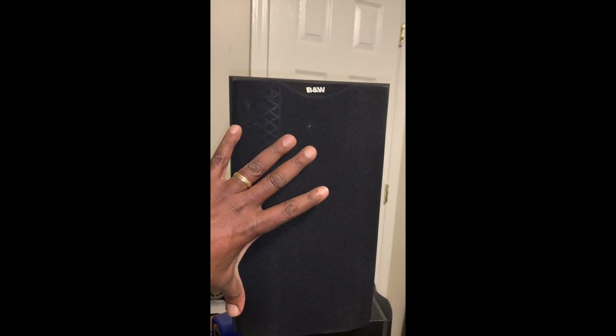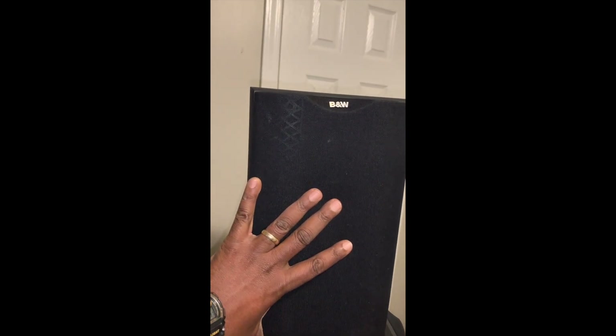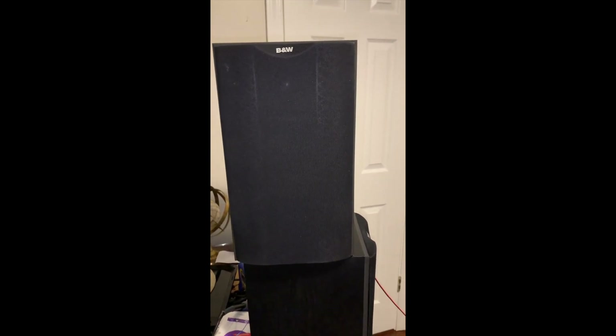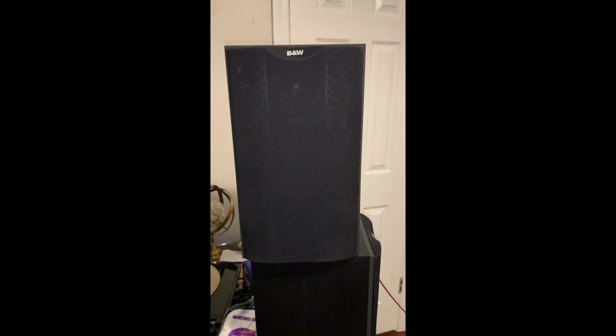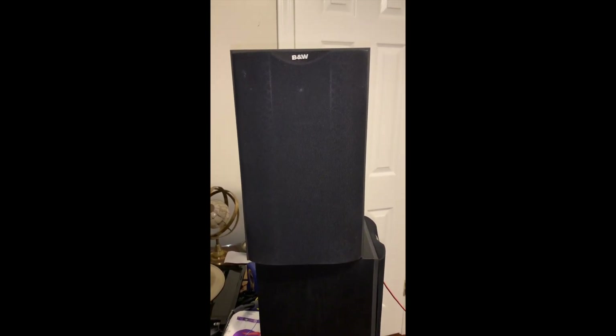I would say they are about 14 inches tall — really small, but it's a bookshelf, that's what it is. However, the sound is amazing — great highs, mids, and lows.